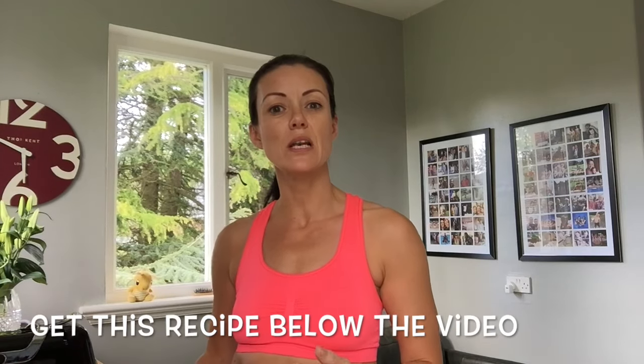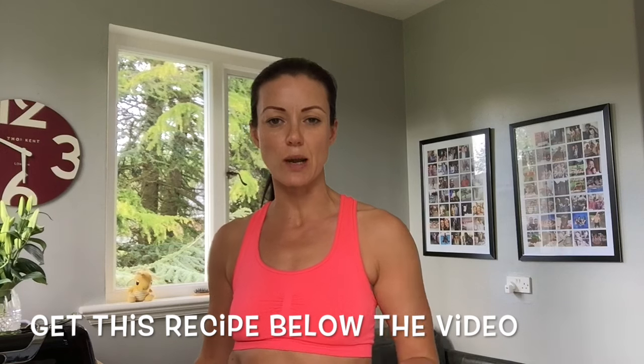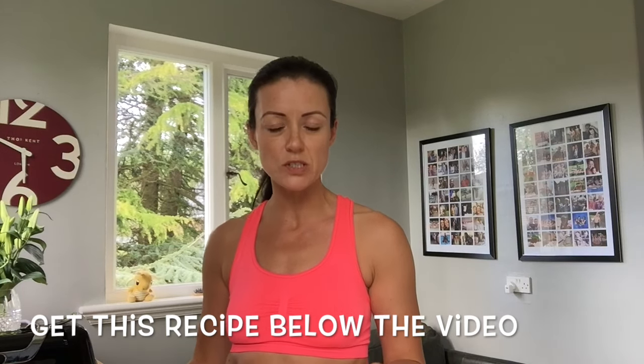If you like this video and would like more, please click the subscribe button. And if you want a free 7-day yoga detox delivered daily to your inbox, simply go to TheUltimateYogaDetox.com and sign up — we'll send you a free 7-day detox with detox yoga videos, recipes, meal plans, and all the rest. You don't even need to know yoga to do this detox because it's all broken down for you in the videos. Thank you so much for watching and I will see you next time.